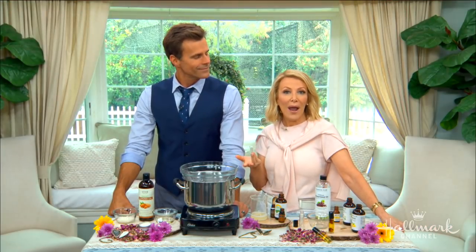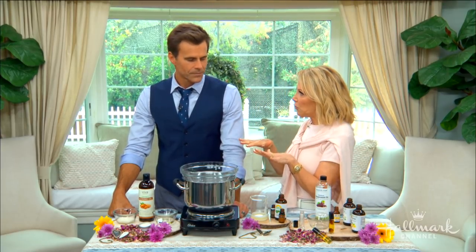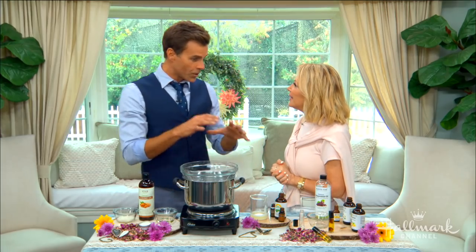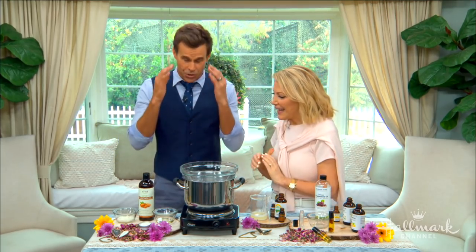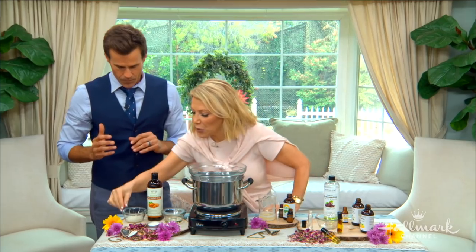Why not create a DIY perfume? I'm not into chemicals and I like things that are personalized. Before my health journey I was putting on some perfume and started sneezing constantly, so I decided to do my own. And not just any kind of perfume — we're going to do a solid version and a roll-on version, and we'll start with the solid.